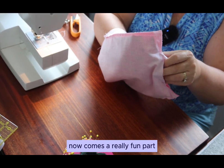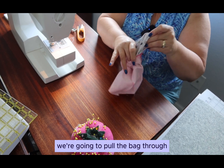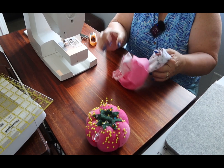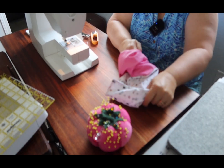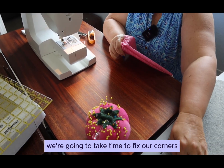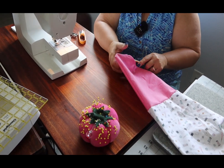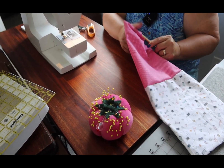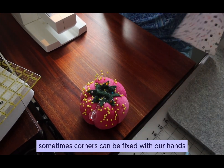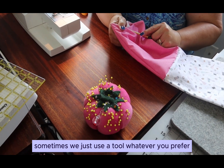Now comes a really fun part. We're going to take where our hole is and pull the bag through — just like that. Now we're going to take time to fix our corners of our lining. Sometimes corners can be fixed with our hands, and sometimes we just use a tool — whatever you prefer.